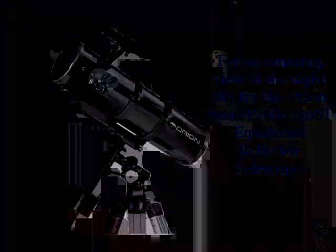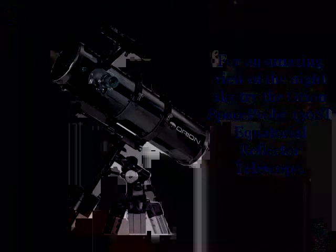For an amazing view of the night sky, try the Orion Space Probe 130ST Equatorial Reflector Telescope. The vast majority of users rate it 5 out of 5 stars. It uses a 5.1-inch aperture reflector for a large amount of light gathering, so you can view galaxies and nebulae, as well as the Moon and other planets.